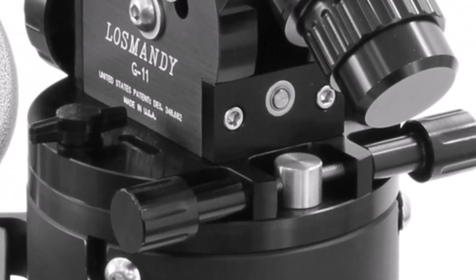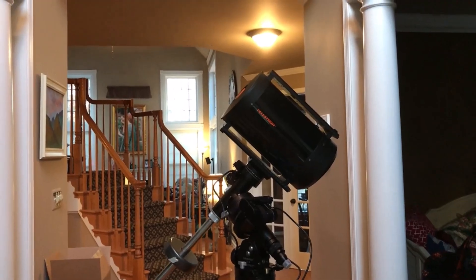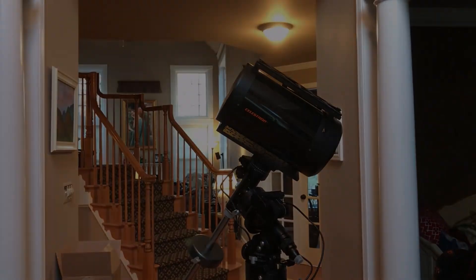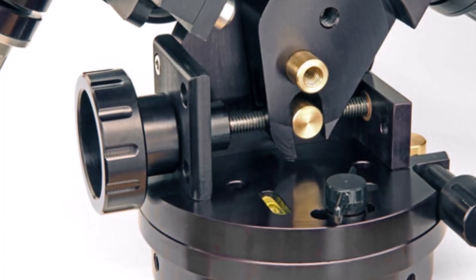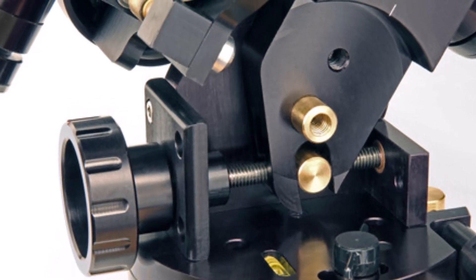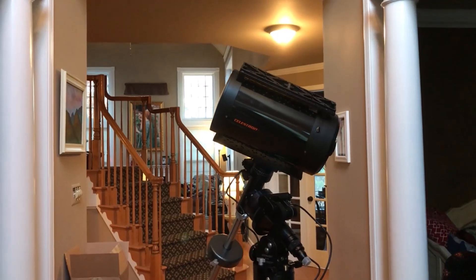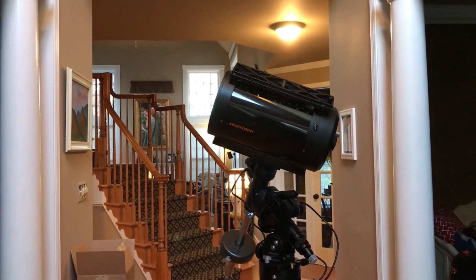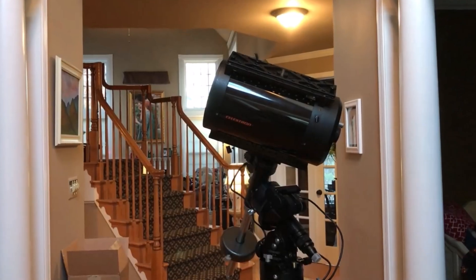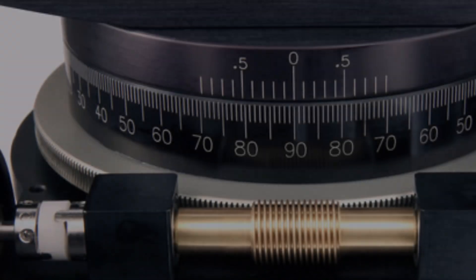The Gemini 2 features a modern color touchscreen — a significant upgrade from traditional monochrome screens — and can connect to your PC for seamless integration with planetarium software. Two tripod options are available: the lightweight LW model for general use and the heavy-duty HD version for heavier loads. We found the LW tripod more than sufficient for a 5-inch imaging refractor and accessories, offering smooth and accurate go-to functionality with minimal backlash, despite some noise during operation. The GM 811G impressed with its precision and ease of use.